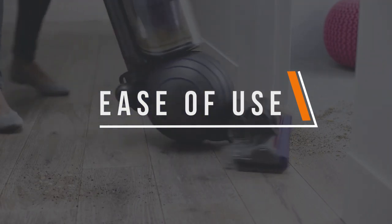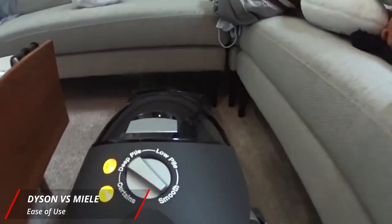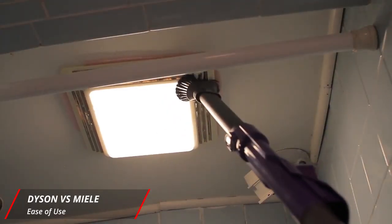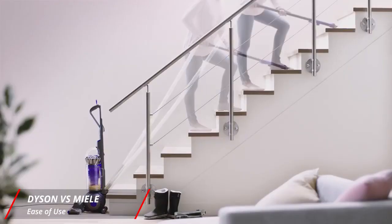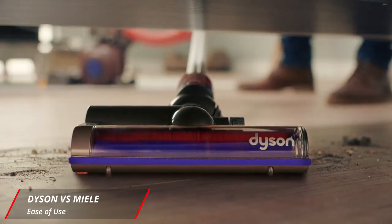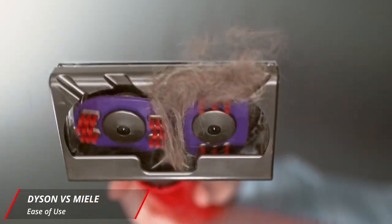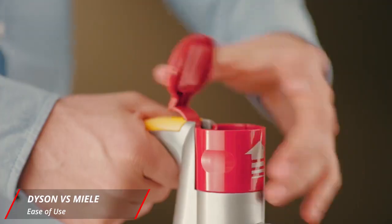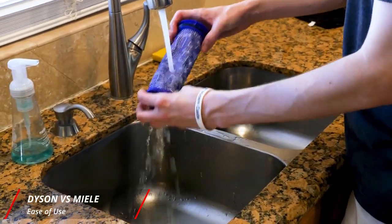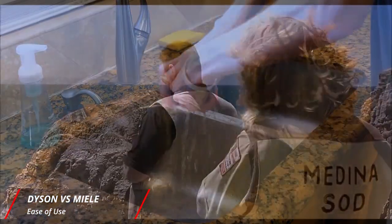On to our third category: ease of use. When it comes to ease of use, preferences generally come down to the consumer, but here's how we look at it. Ease of use encompasses how intuitive the vacuum is to operate, plus how cumbersome it is to drag around the house. Some prefer lighter vacuums that are easy to carry up and down stairs, while others want their vacuum to handle better in terms of maneuverability. Starting with the Dyson: it weighs about 17 pounds and it's bagless, so the fact that it requires manual emptying could be annoying for some, especially those who don't want to deal with washable filters or the possibility of dust blowing back when you empty it.